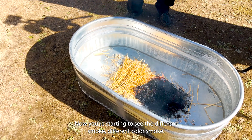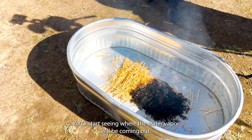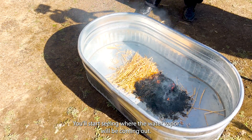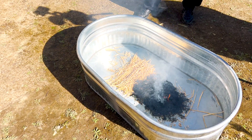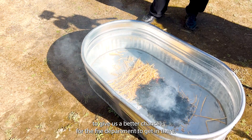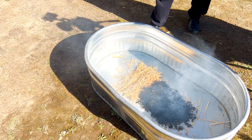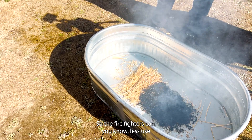Now you're starting to see the different smoke, different color smoke. You'll start seeing where the water vapor will be coming out. You can see how the fire is slowing down at that point and starting to die out. What this does is slow the fire down to give us a better chance for the fire department to get in there. The flames will die down — it's not a guarantee that it's going to extinguish the fire. It's going to slow it down so the firefighters can reduce BTUs and we can get some water in there.